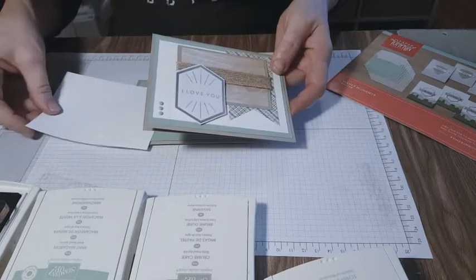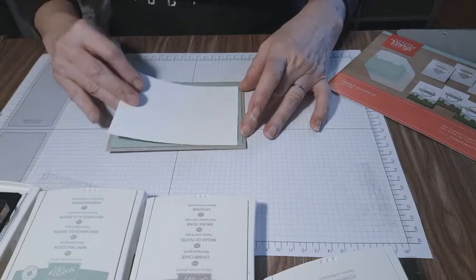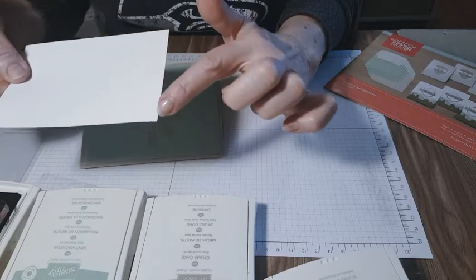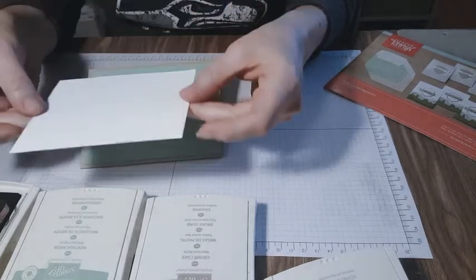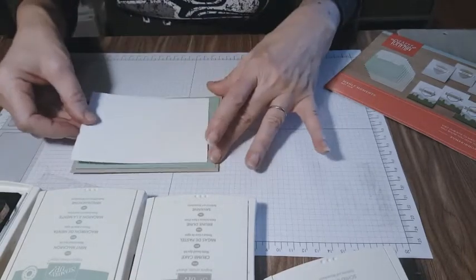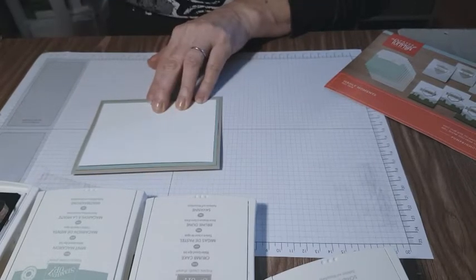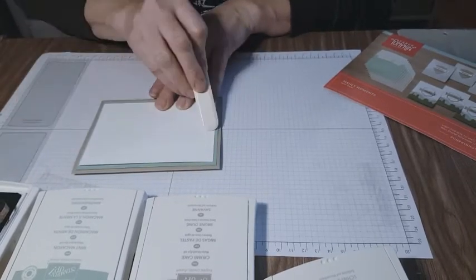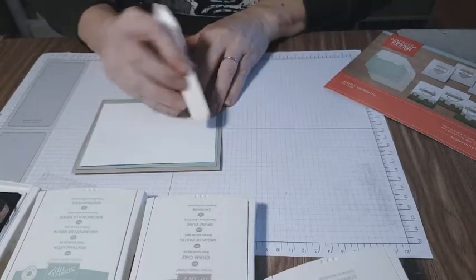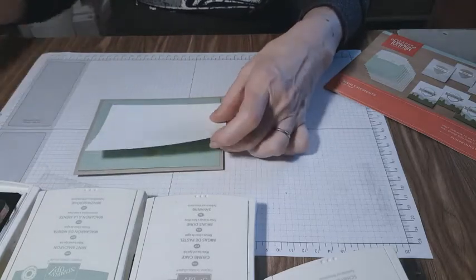Now we're going to have our white piece, but we're not going to pop it out yet. Do you see how on my cut there's this little fray edge? If I turn it over, that's not going to show. But sometimes you've already glued it and there's this little edge — you can take your bone folder and actually smooth out that edge to give you a nice crisp side.